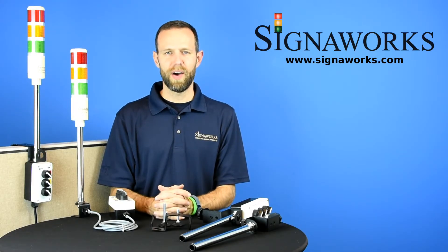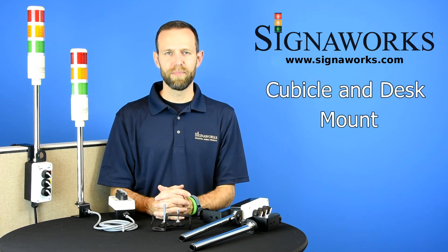Hi, I'm Matt from Signalworks. Today we're talking about our cubicle mount desk mount bracket. You can find out more about this product as well as our audible and visual signal products and end-on solutions at signalworks.com.